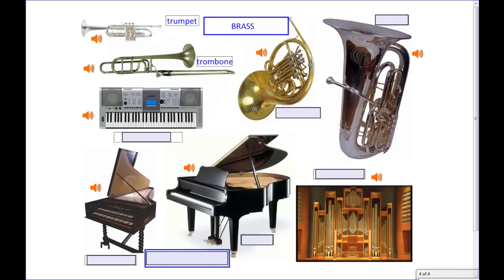This very circular lovely object here — you might recognize that theme song — is the French horn. And the largest of the brass family is over here; it has a very low sound. That's the tuba.